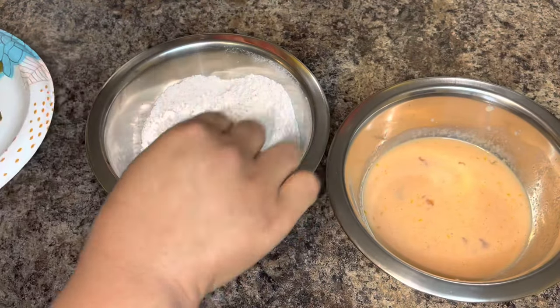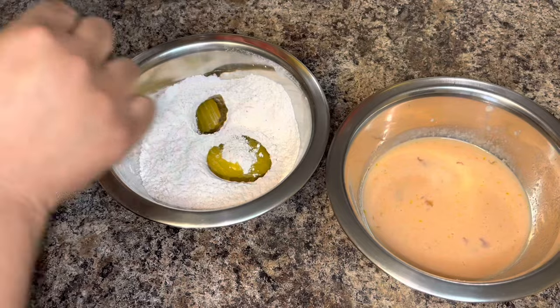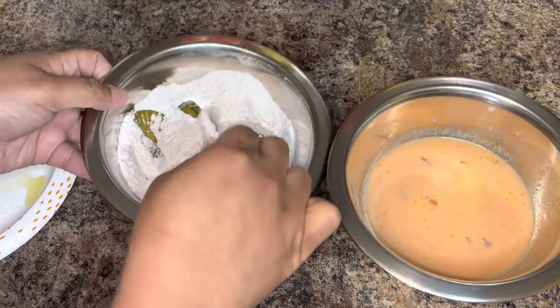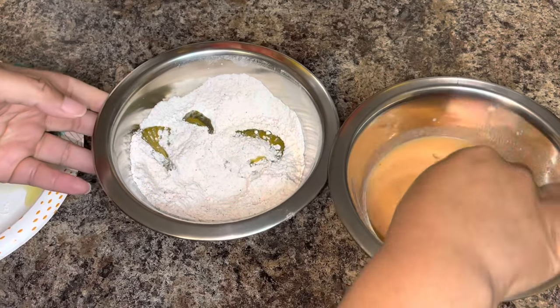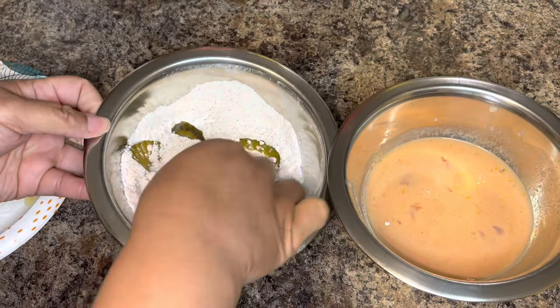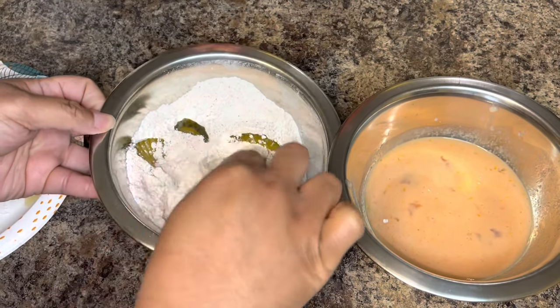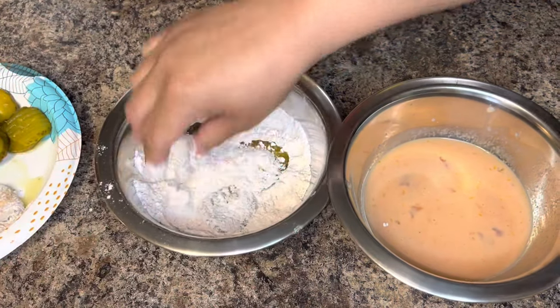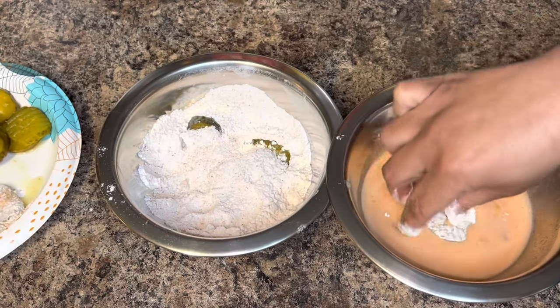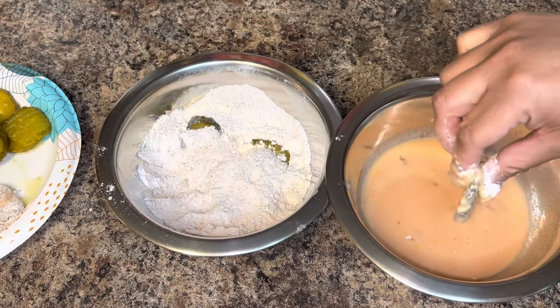Next, go ahead and dip your pickle slices into the flour, then into the egg mixture, and then dip them back into the flour and set aside. Be sure to coat both sides of the pickle well with the flour both times you dredge it through.